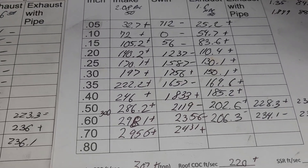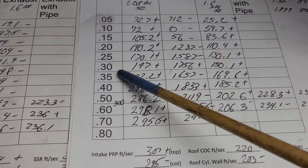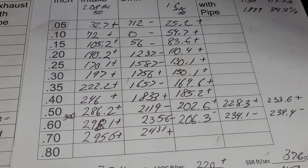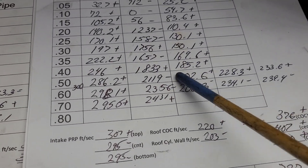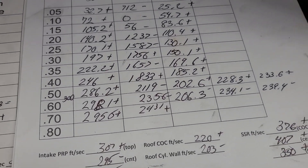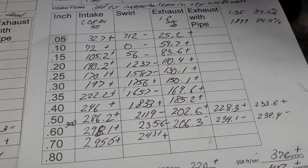I don't remember exactly what these put out stock, but it was something like 150. We're doing that at 300 lift now. Even though it's not topping out like I think it should - I think it should be 220 at least - I have to figure out where that's holding us up.